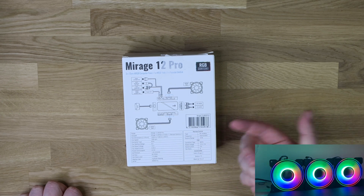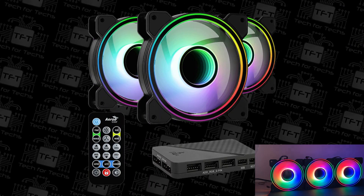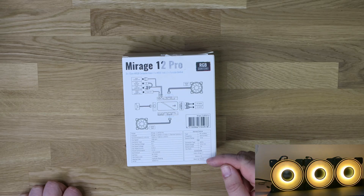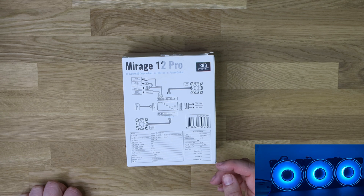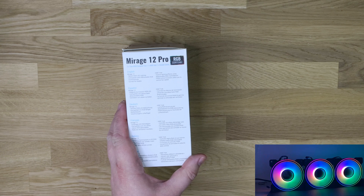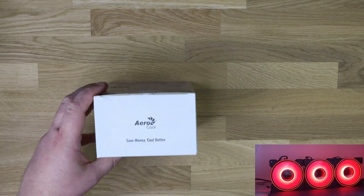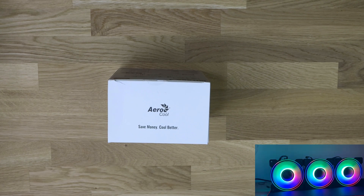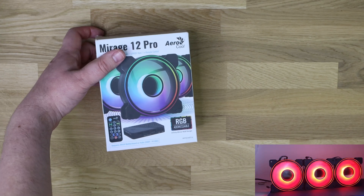The remote is RF wireless. The hub is SATA powered with six fan ports. You've also got a Velcro strap, 12 screws for the fans, and some black zip ties. On the other side it's got more information in different languages. Their motto is 'save money, cool better.' So we'll open that up and see exactly what's inside the pack.